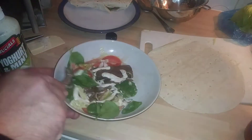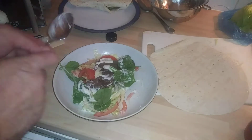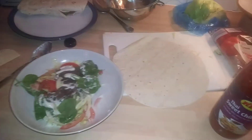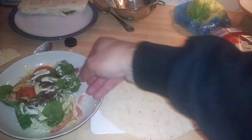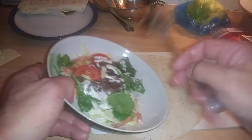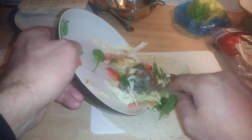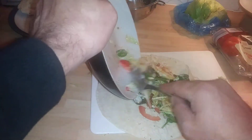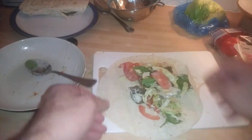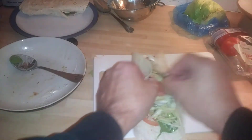I was going to layer it up like they do in the shop, but I'm not a professional so I'm just going to have a go. There's one I did earlier. I'm just going to apply some of this into here — there's the doner meat, there's some salad. I'll just apply it all in.